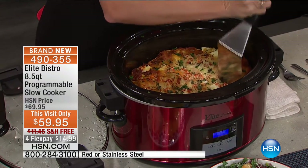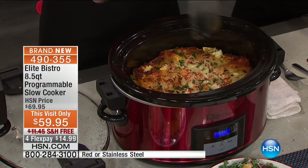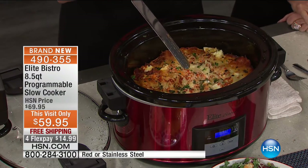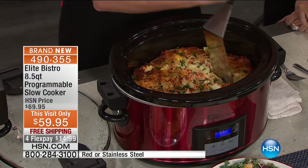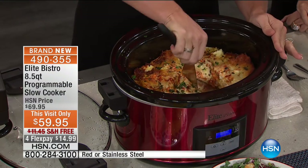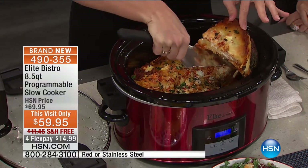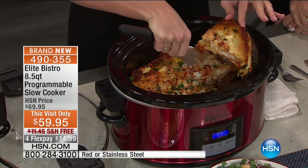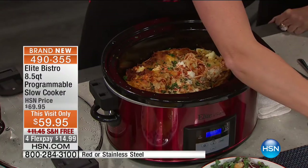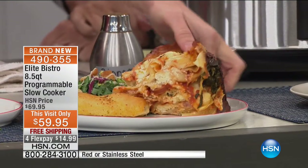We've had a very busy day, but it's about to get busier after you see this lasagna. Slow-cooked lasagna. This isn't like grandma's slow cooker — hers was difficult to use, you were never sure at what temperature you were cooking, it always took longer than expected. This is the 2016 version — Elite Bistro, our world launch. This has never been seen anywhere. Do the unexpected — do a lasagna.